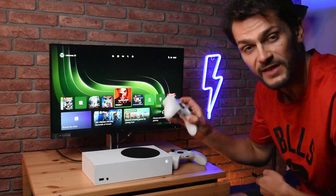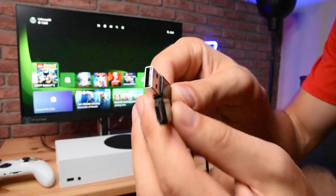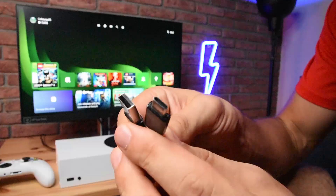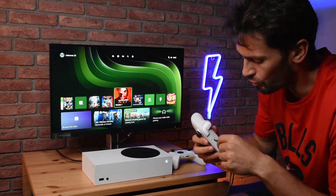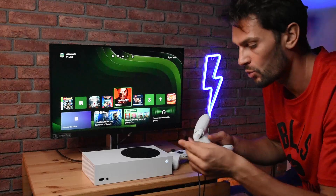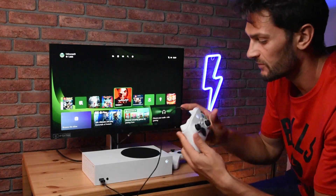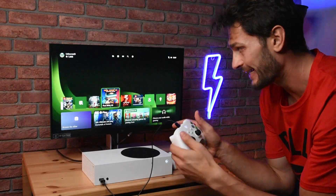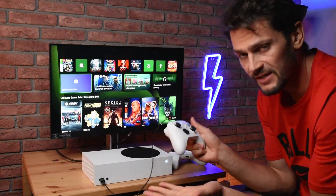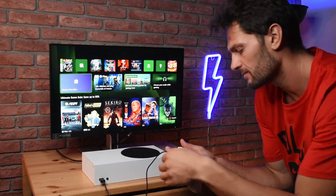The second method uses a USB-C cable. Connect one end to the controller and the other end to the Xbox console. The controller vibrates and it's connected.